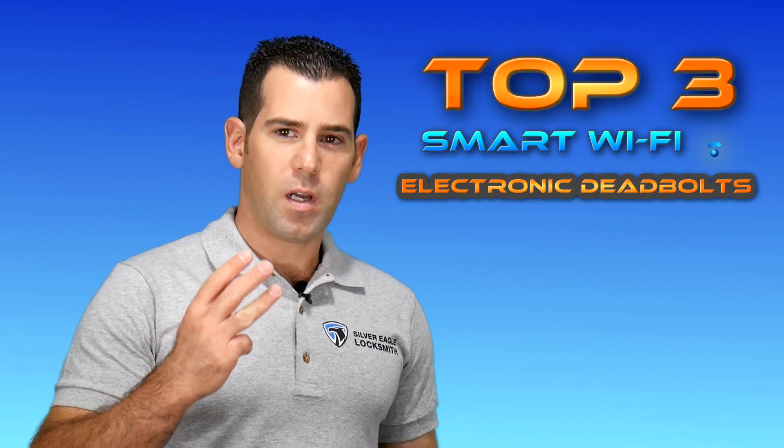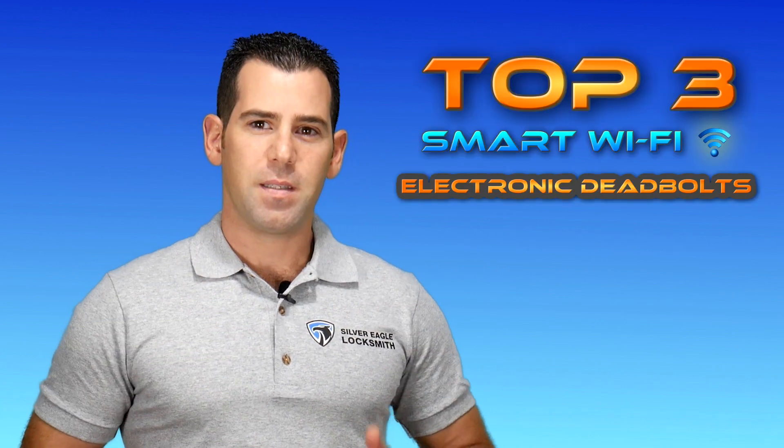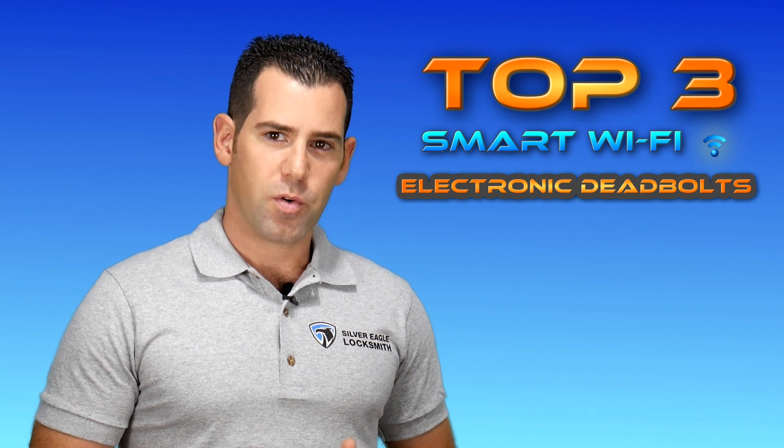In today's video, I will review the top 3 best smart Wi-Fi electronic deadbolt.